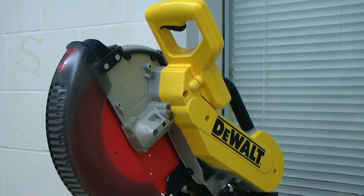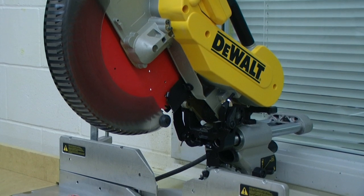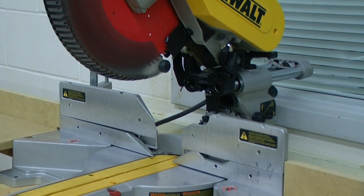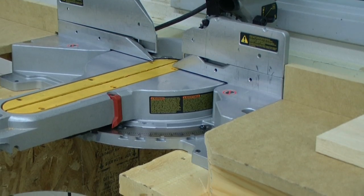When you approach a machine, you always want to do a visual inspection. This will help you determine if the tool is safe to operate prior to turning it on. If anything does not look quite right, we will need to address that prior to using the tool.